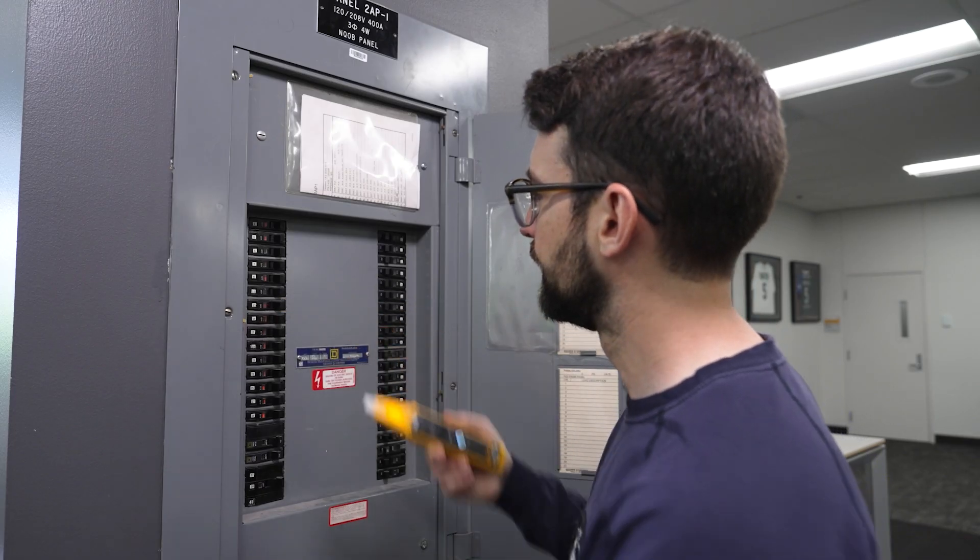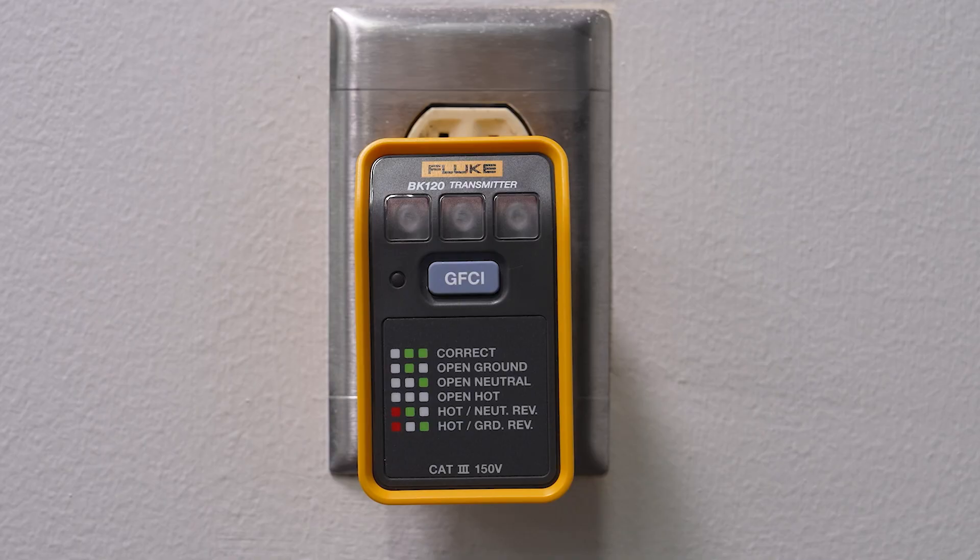We'll confirm we've got the right one by flipping the breaker and checking that the transmitter is now off.